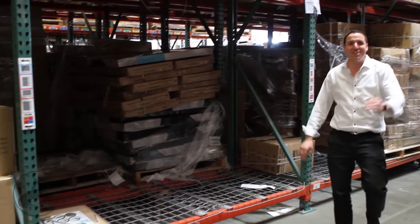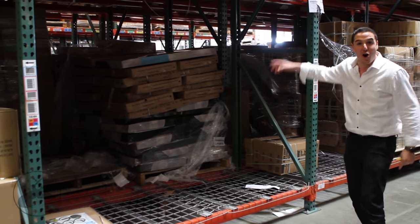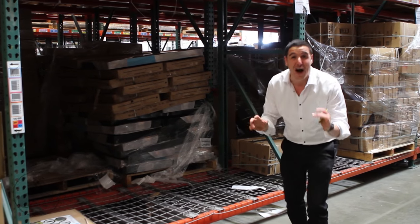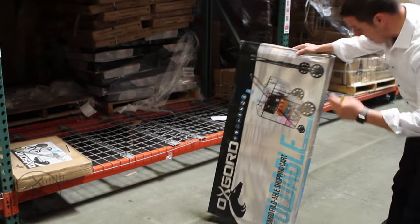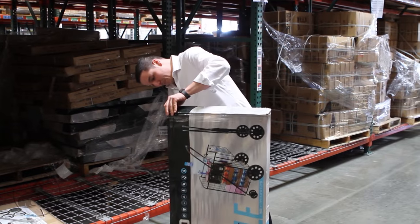Hey everybody, it's Build Confidence, and what I'm going to show you today is the all-new Oxcart shopping cart with basket swivel wheels — one of the most amazing products that Oxcart has ever come out with. What we have here is a jumbo foldable shopping cart. We got a lot of heavy stuff over it.